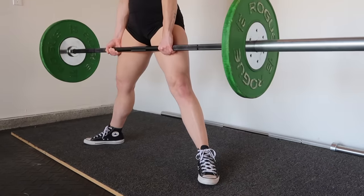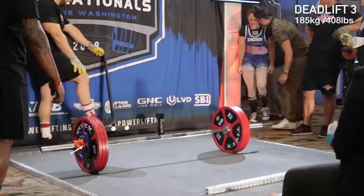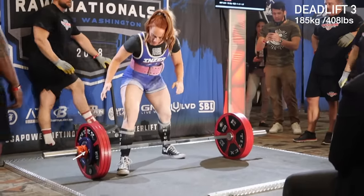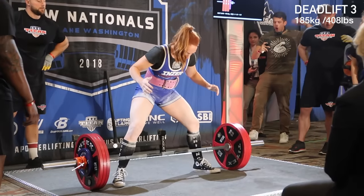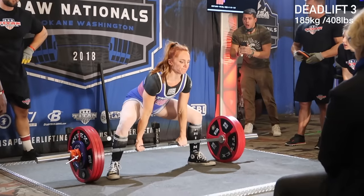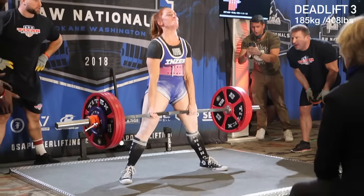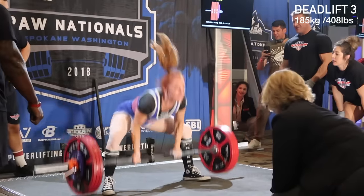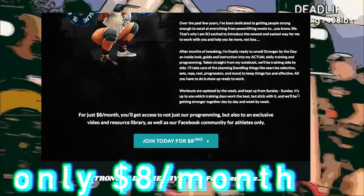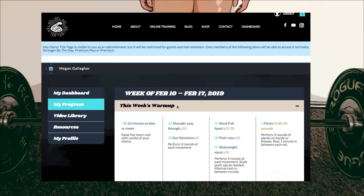And that, my friends, is a beginner tutorial on how to deadlift for both conventional and sumo stances. I hope it was helpful — if it was, please give this video a like and let me know if you have any questions in the comments below. If you're not already subscribed, please do subscribe. If you're looking for strength programming or workout plans, I have a program called Stronger by the Day — a weekly upload where you can get access to my personal program and I'll train alongside you.